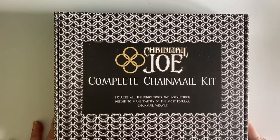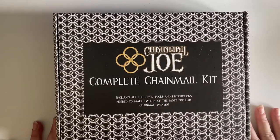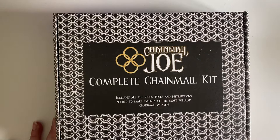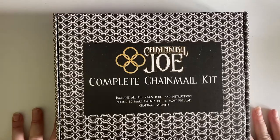Hi guys, just wanted to do a quick reveal really. I got my box from Chainmail Joe — the complete chainmail kit — and just wanted to do an unboxing with you guys to show you what's in it. When I was looking for a YouTube video to see an unboxing and see what was in it, I just couldn't find anything at all, so I thought I would do a quick one, send it over to him, see if it's okay to post, and then share it with you guys.